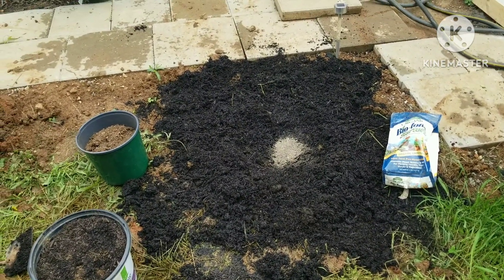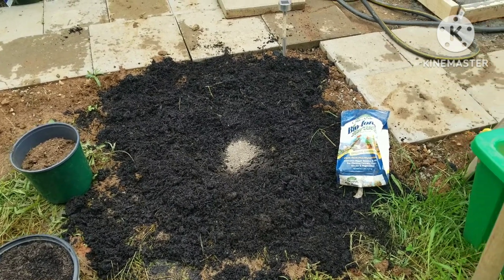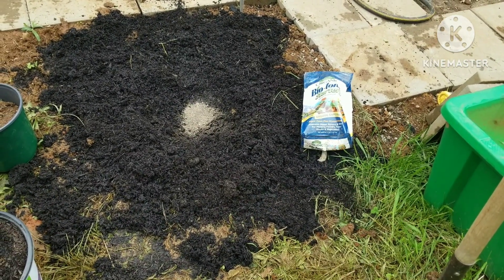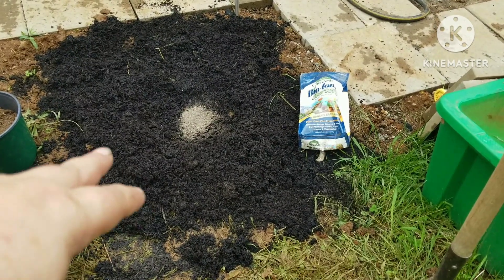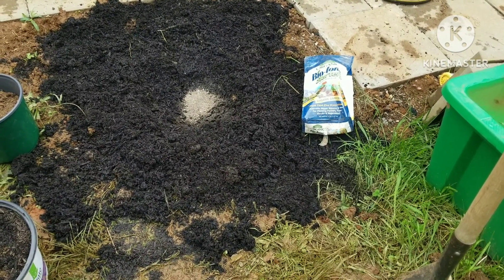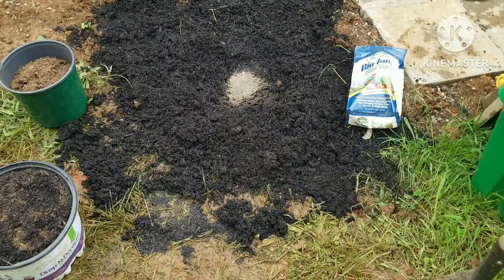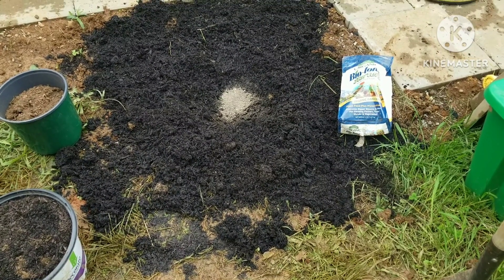Now I'm getting ready to plant my St. John's Wort. First thing I did is I dug up all the weeds, tried to create a border, and then I put in a bag of topsoil to kind of level it out and help put some more organic matter into the soil, since we're dealing with mostly red clay and most plants aren't huge lovers of clay.